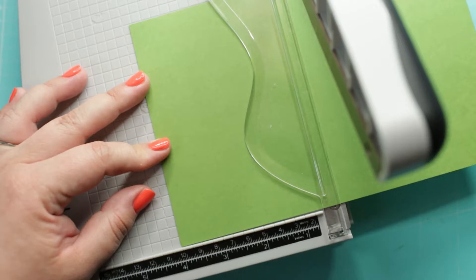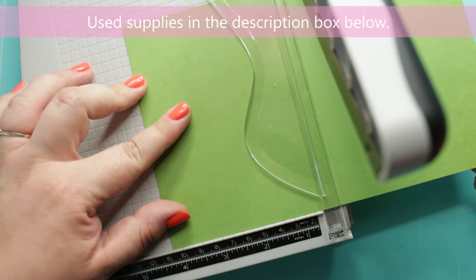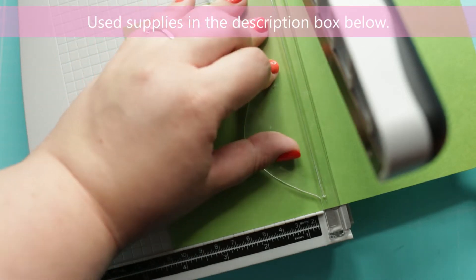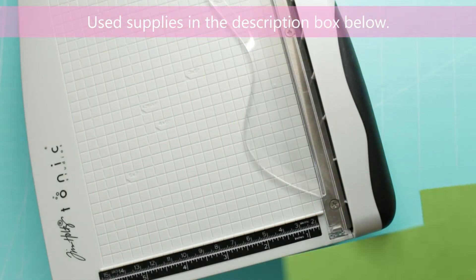First I am starting with the background and I am going to use the grass green premium cardstock from Gina K Designs. I cut the cardstock to 5 and a half by 4 and a quarter inches.